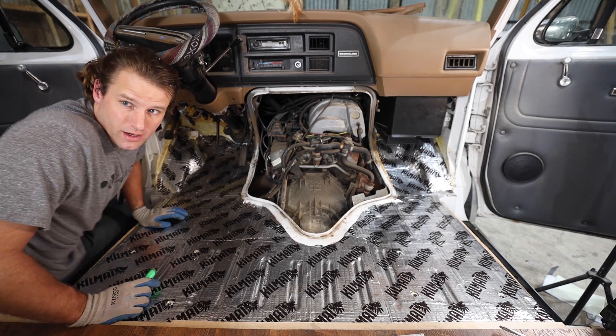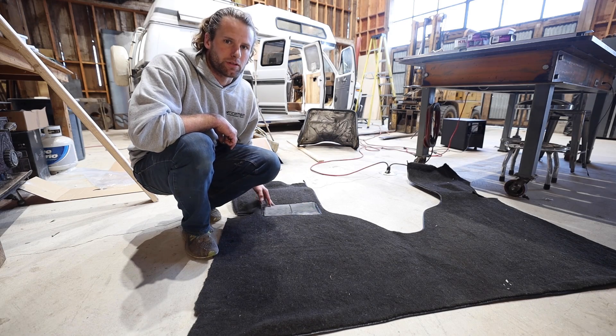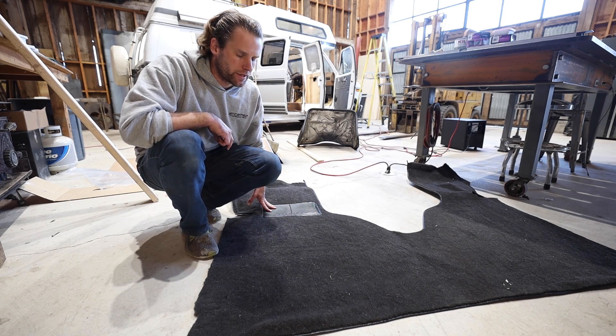Let's bring in the carpet. The new carpet for the front of the van just arrived and I'm really excited to get it installed. It comes pre-molded specifically for each model of car and I think it's going to look really nice.